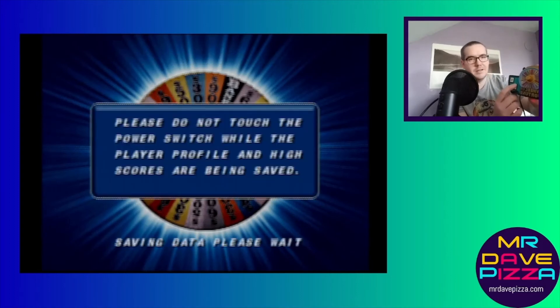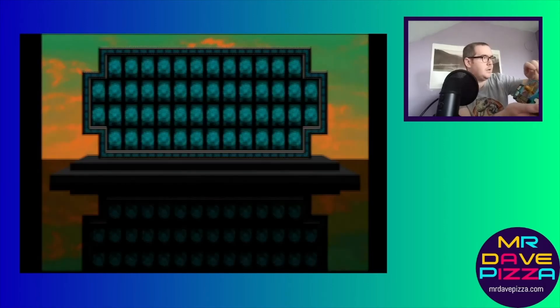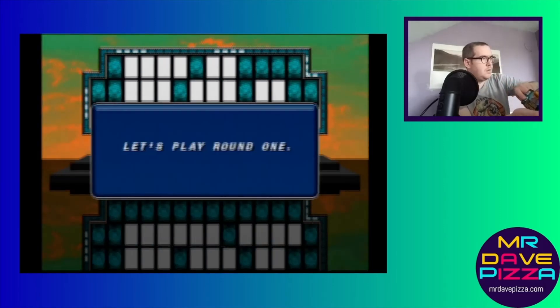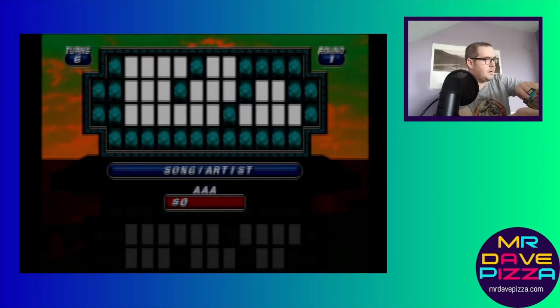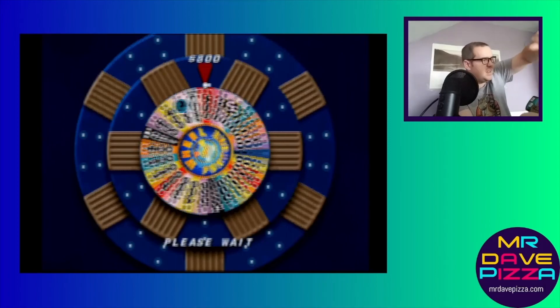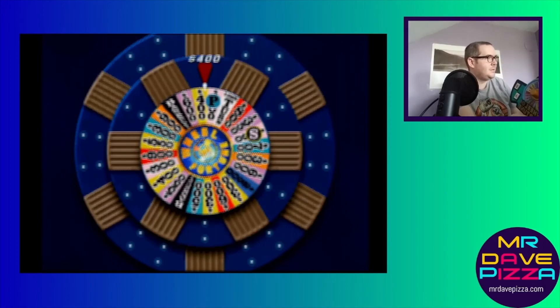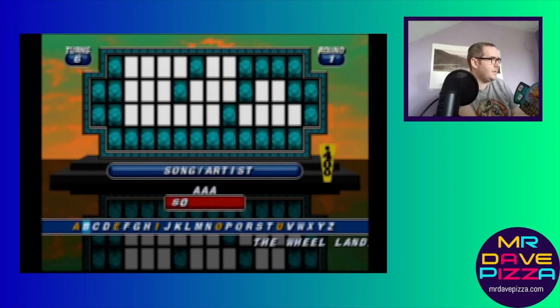I've had a little trouble getting it to spin properly, but I'll give it a shot here. Okay, here we go — spin! And spin! There it is.